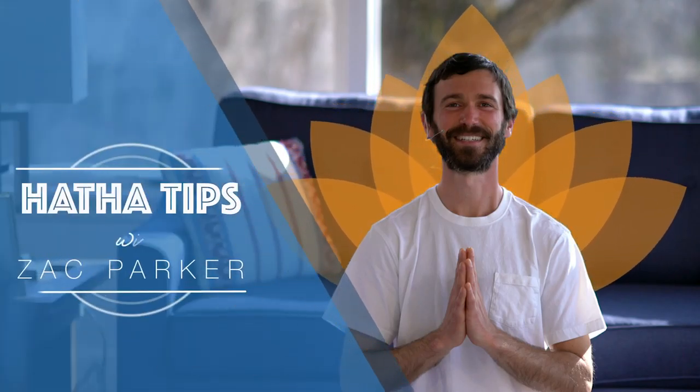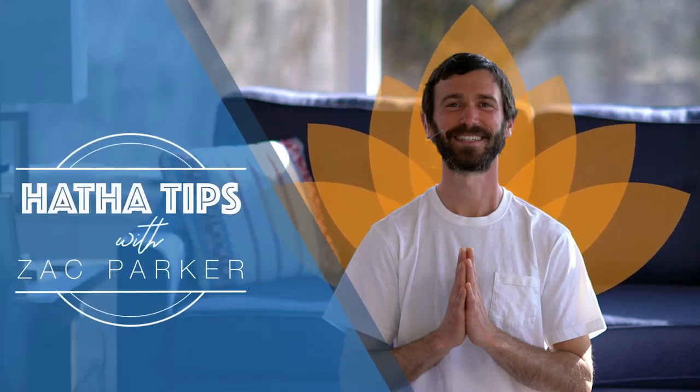Hi everybody, my name is Zach. The tips today, we're looking at a way to help alleviate low back pain. So if you're somebody who spends the day outside working, manual labor for many hours, or if you're sitting at your desk for many hours a day, or just for whatever reason, low back pain is appearing in your life like it does for many people in the modern world, this practice here is a great tool for relieving that low back pain.